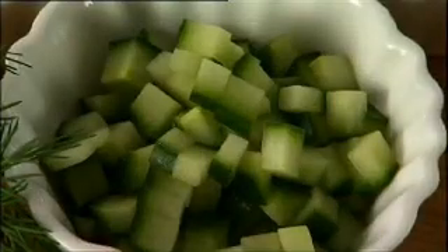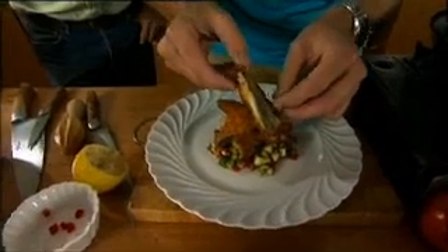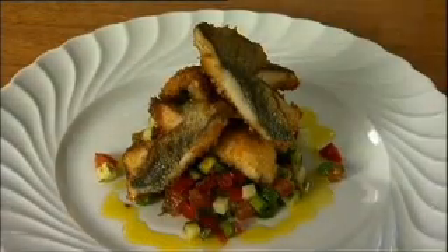We're going to make a salsa from things I've got in the fridge. I've got cucumber, avocado, chilli, fennel for a bit of aniseed flavour, some dill tops, and then finish with a little drizzle of extra virgin olive oil and a tiny sprinkle of salt.